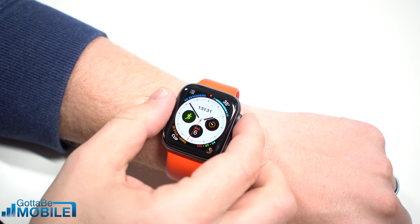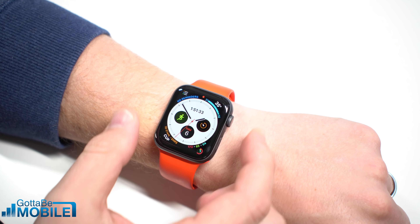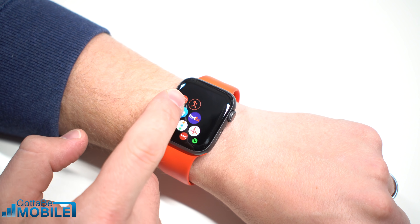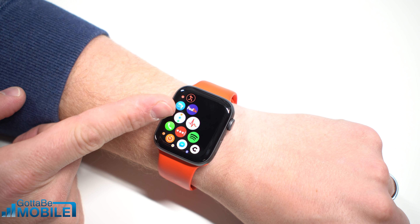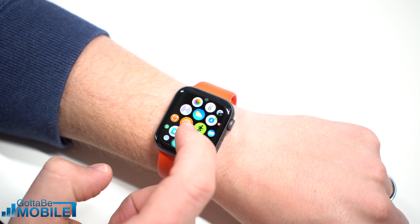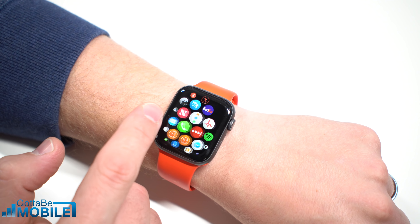I'm Josh Smith with GottaBeMobile.com. I'm going to show you how to take an ECG on your Apple Watch Series 4. The first thing you need to do is go to your Apple Watch, push on the side dial here, and this will bring up your apps. You're going to need to look for the ECG app, which is this app right here with a little heart rate indicator. It is different from the heart rate app that you've probably used before.